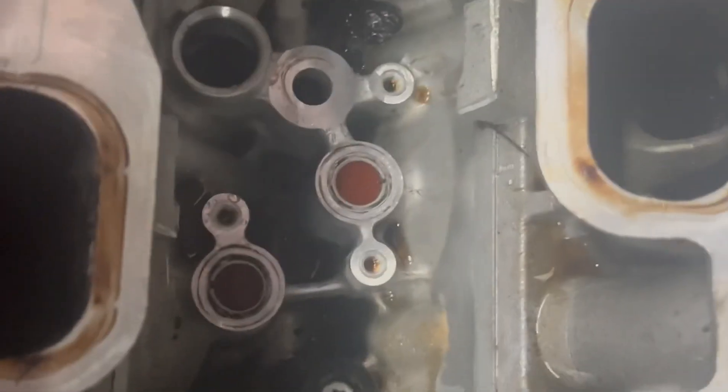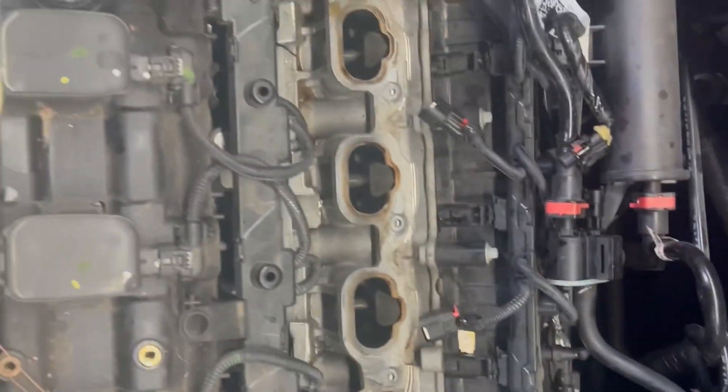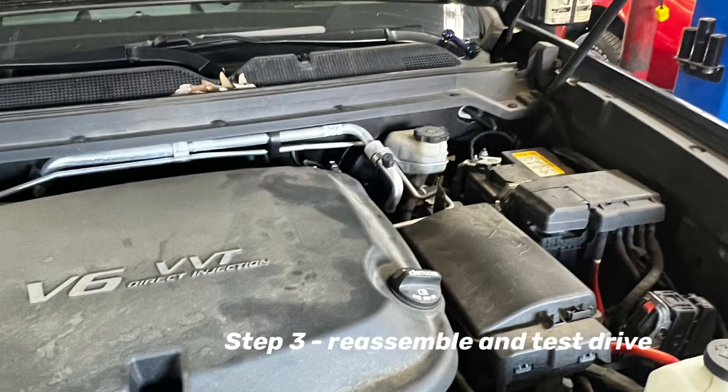Got the oil cooler all out, cleaned it all up in there, put the new one back in, and reassemble.